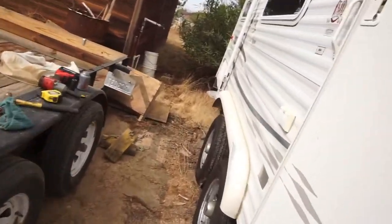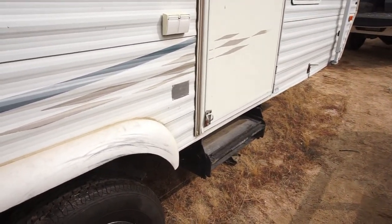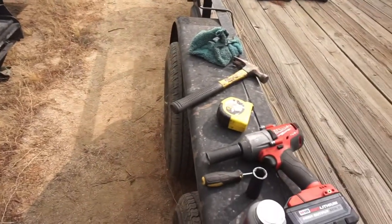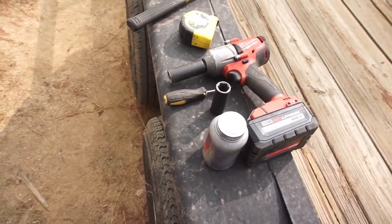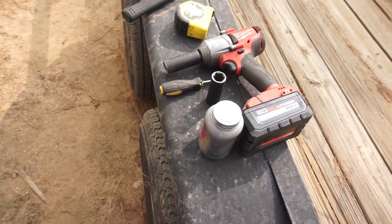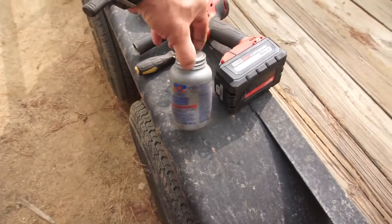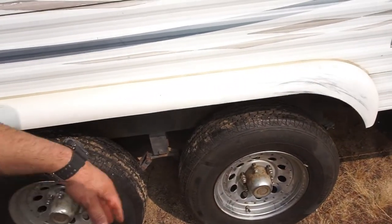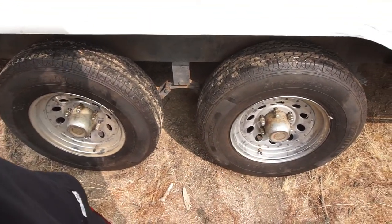Anyway, I'm gonna throw some anti-seize on the studs, tighten this side down, do the same thing over there, and lower it because I don't like it being on these stands. Got the impact, the sockets, and the anti-seize — the AS2000. Alright guys, I'm gonna get busy. You guys don't need to see me doing this — it is what it is. I'll do a walk around once I'm all done to see if the tires hold air.